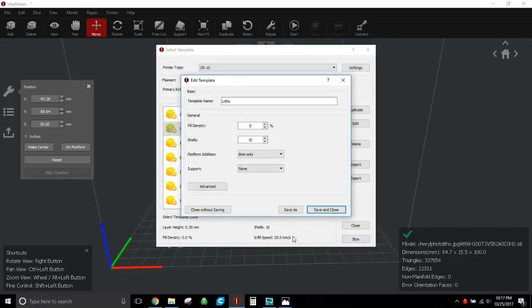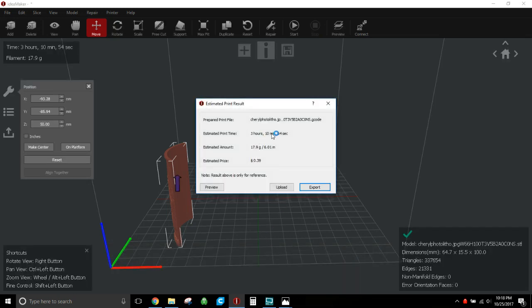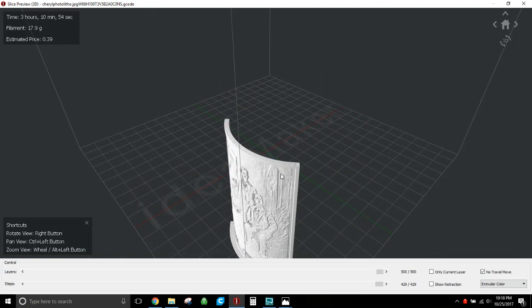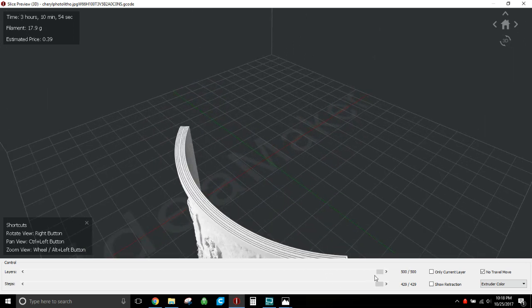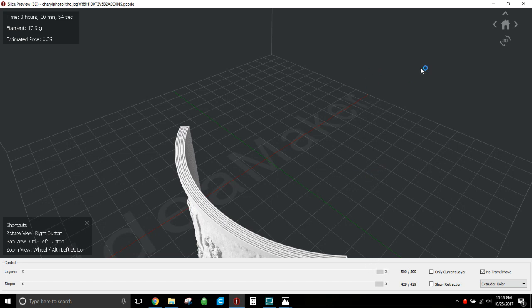Hit OK, save and close, and now you have your litho profile. Hit Slice — it will slice quickly. Three hours and ten minutes for this one, which was bang on with my actual print time. Hit Preview to look at the shells — you can see how it fills up with shells. There may be one or two small gaps here and there, but you honestly don't notice them in the final piece, and you're much less likely to have your nozzle dig into the print and throw it off the bed.